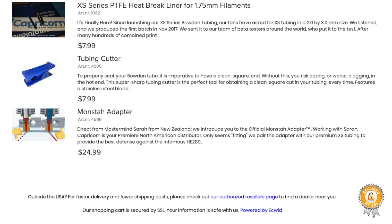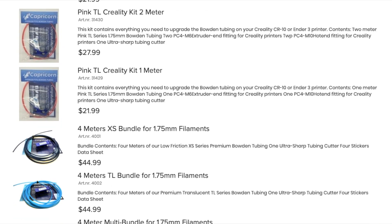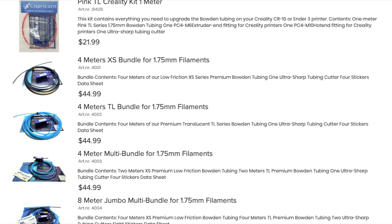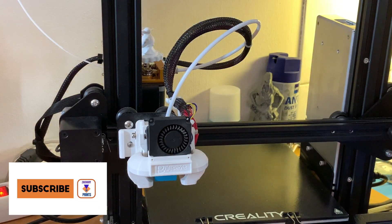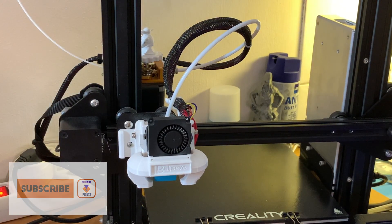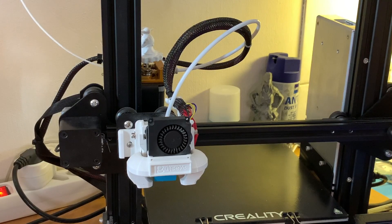So let's get into installing the Capricorn PTFE tube on our 3D printer. Before I start, I make sure that the hot end is warm so that I can pull back the filament, and then I'm going to remove the tube.